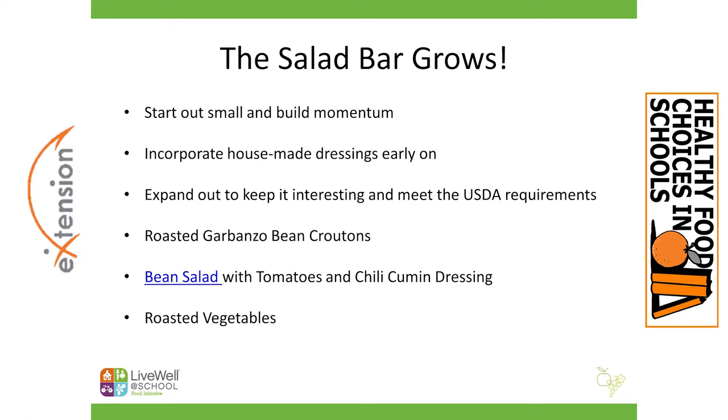Another idea we like that's not on this list is something called flavor shakers or seasoning shakers. We've been working with those where you just combine some spices and herbs into a plastic shaker and put those on the end of the bar. They might have a chili and cumin flavor, an Asian-style flavor, or garlic and onion powder. Students can use those on their salads to add flavors. There are a lot of really fun and creative things you can do with the salad bar — simple things you can work into your daily production in an extra five minutes.